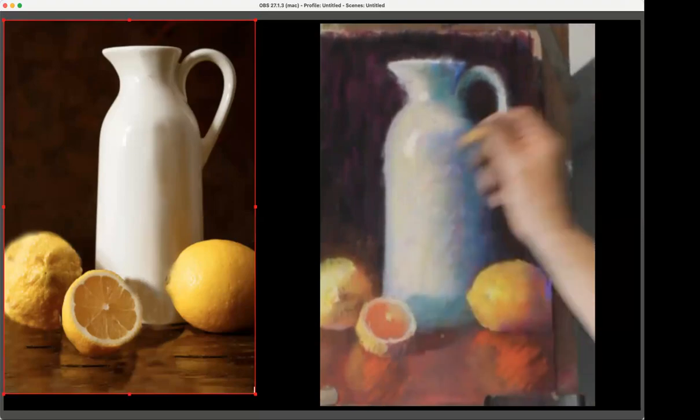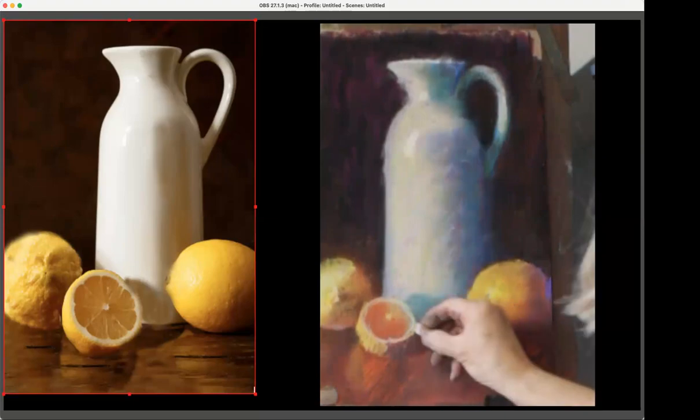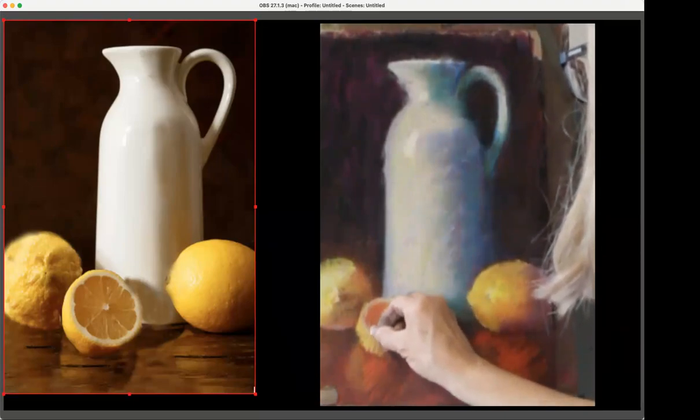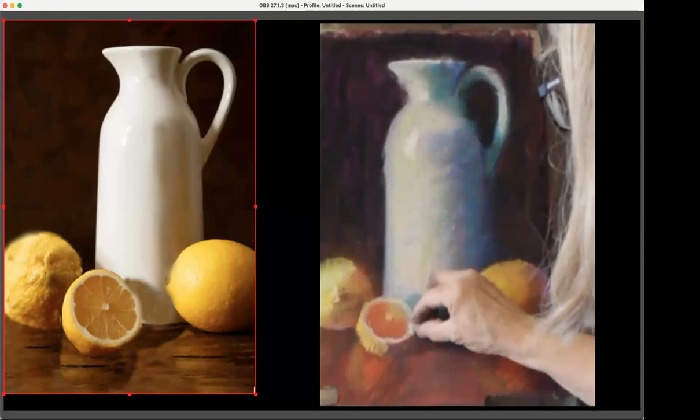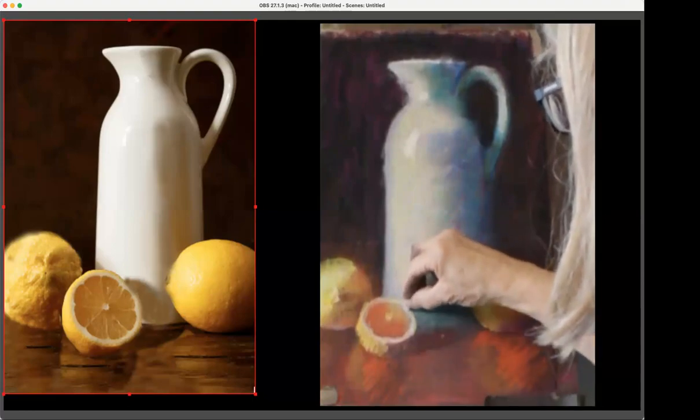It is hard to control pastels compared to the one hairbrush I've been painting oils with. But also pastel is more casual than oils, so what if it's not perfectly controlled?